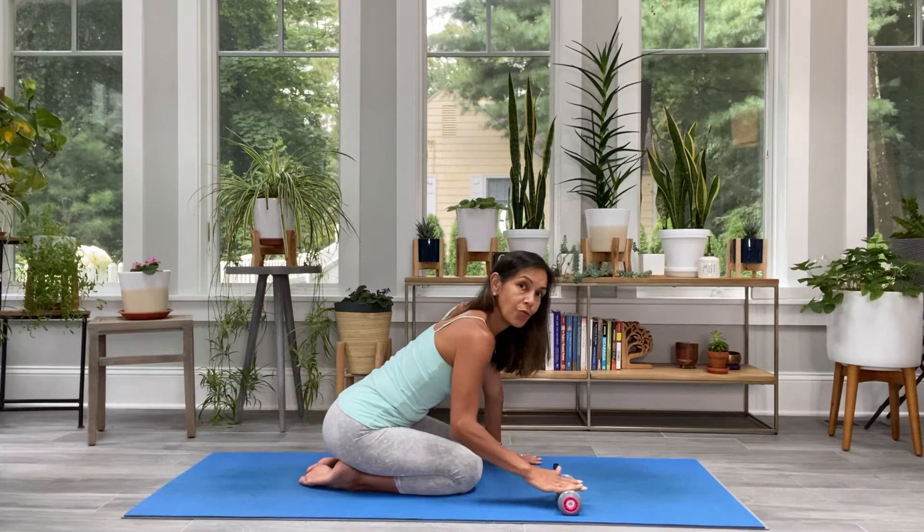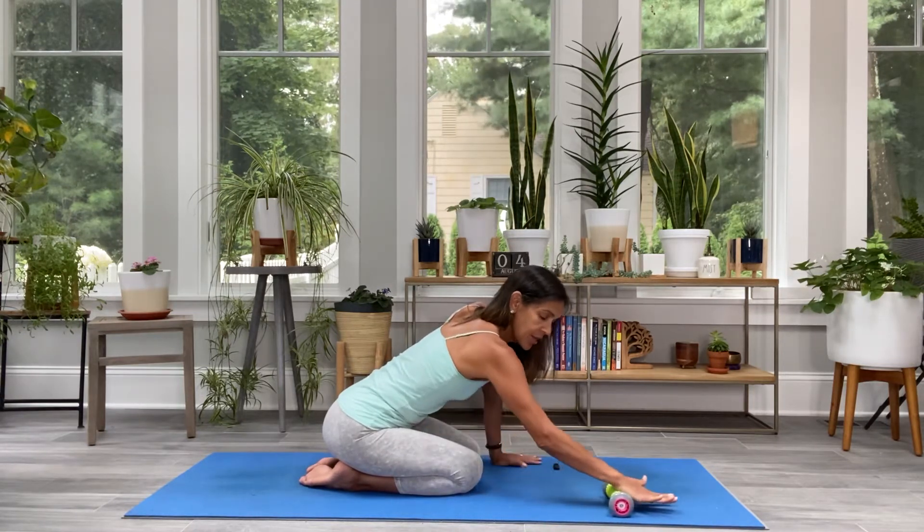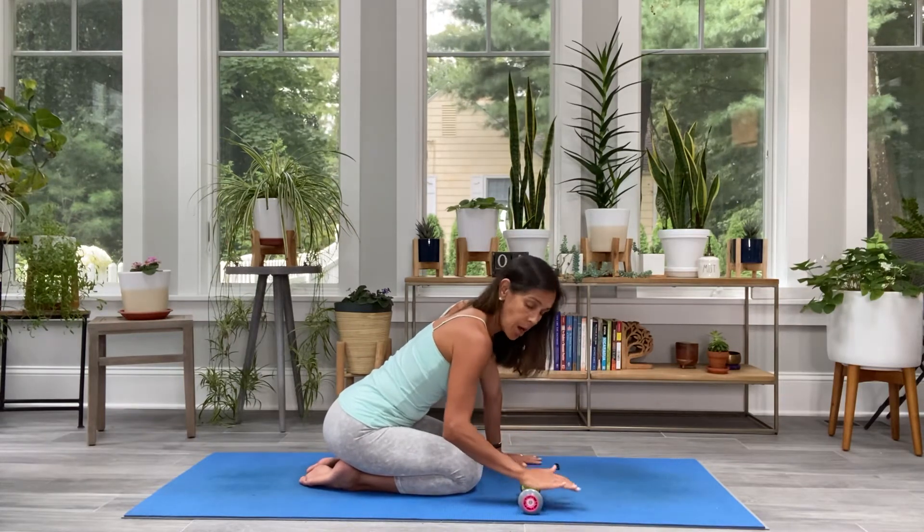Right away I get a sense of release right on my palm. Who knew we held so much tension just in the palm? Then I'm going to take it deeper, going from the palm with the heels of my hand all the way down the bottom of my forearm.